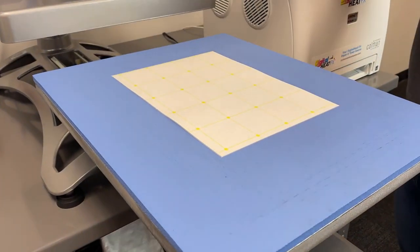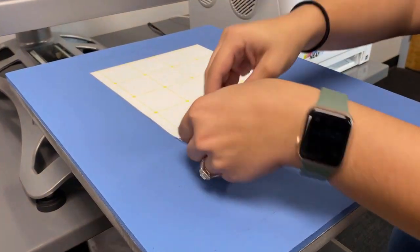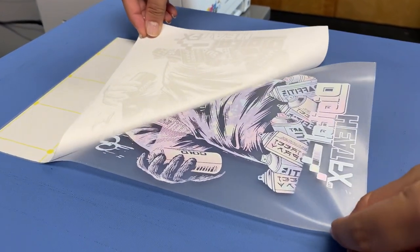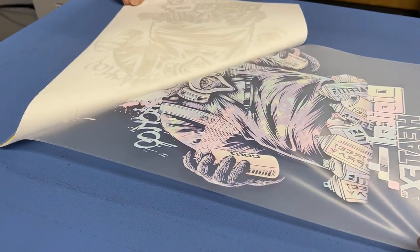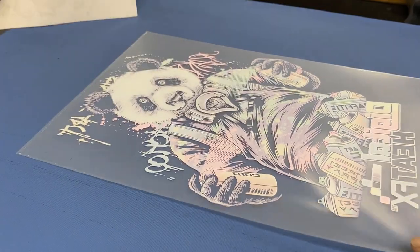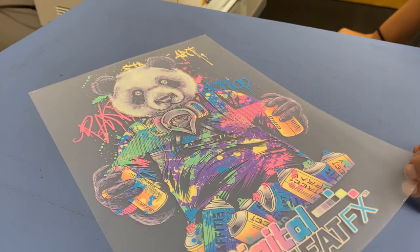Now we can go ahead and remove this B sheet, and as you can see the adhesive polymer that was on that B sheet is just being applied to the toner. In just one step we have created a transfer that can be put onto a t-shirt.